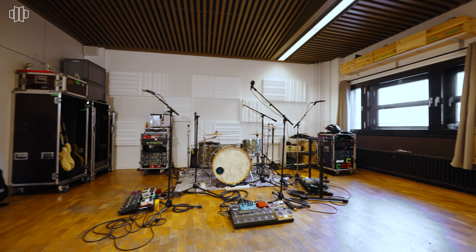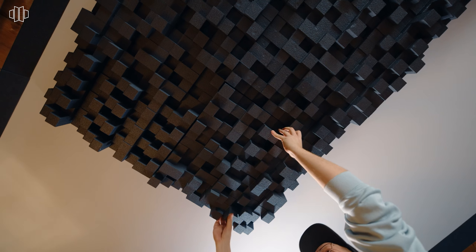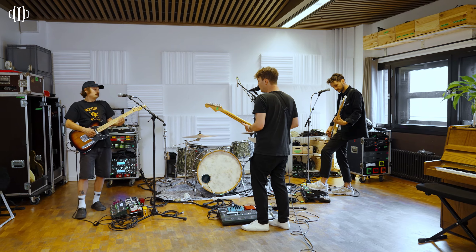Diffusers, as their name tells, diffuse unpleasant reflections in the high and mid frequency range, which supports a balanced but natural sound — which is especially cool for live recordings. Unlike too many absorbers, they won't make your rehearsal room sound sterile or lifeless. We recommend to place them on the ceiling.